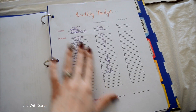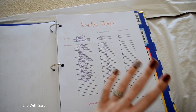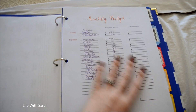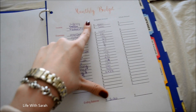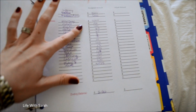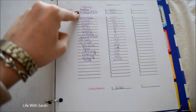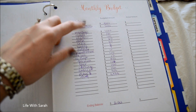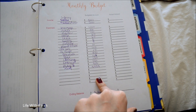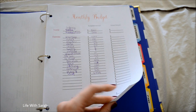I also created a monthly budget sheet. I know a lot of people use Every Dollar or track things electronically, but this is just a paper version — I love paper, that's why I have this binder. These are not our real numbers, so please don't think this is what we make. I just wanted to show you how the sheet works. You write down your income, all your different bills, what you're budgeting for each expense, and then what you actually spent, so you can see your ending balance. Very simple and easy.